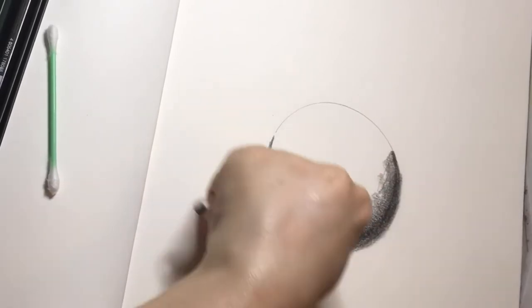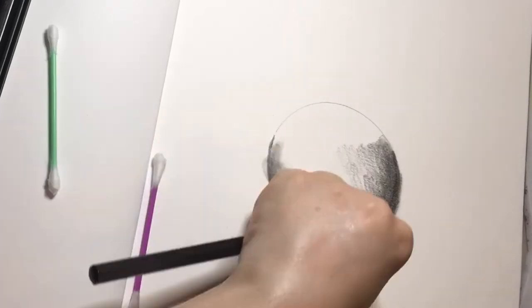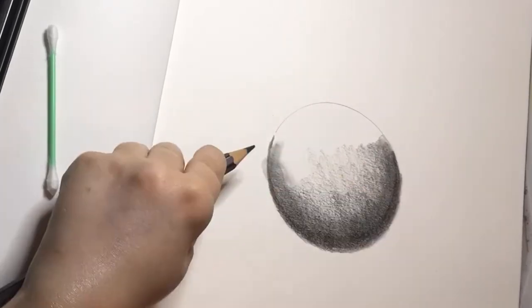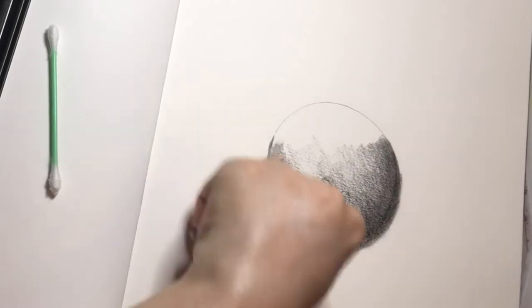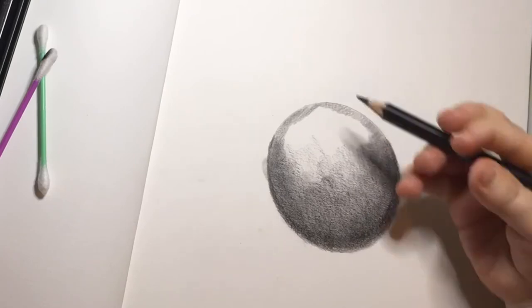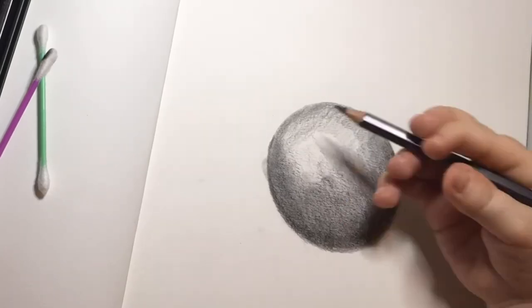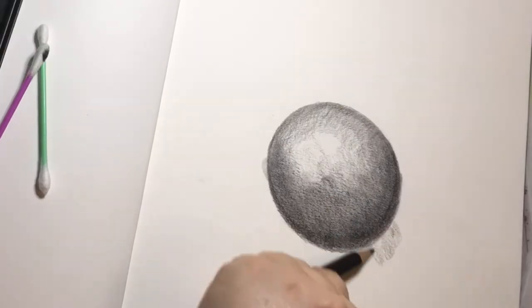I'm blending it all out — dark on the outside and getting lighter towards the middle — to create this 3D globe effect, which I really hope I achieve. You'll have to let me know at the end whether I succeeded or not. Using circular motions definitely helps to keep it all looking smooth.